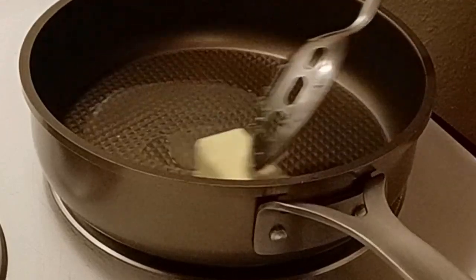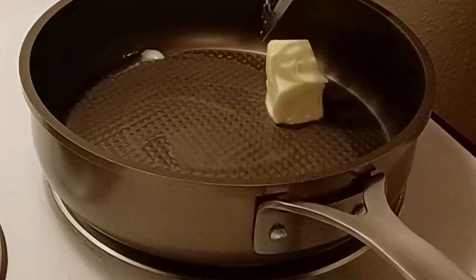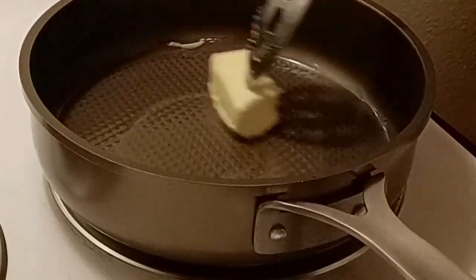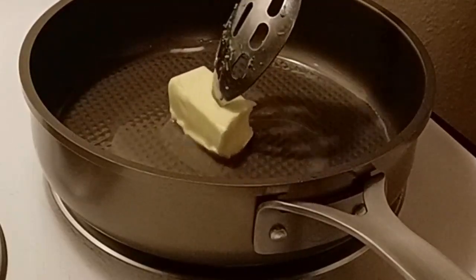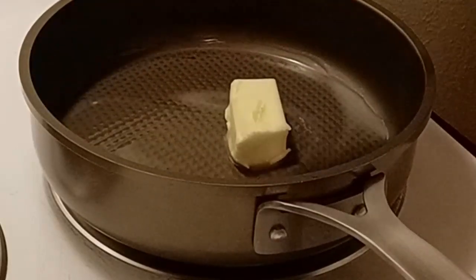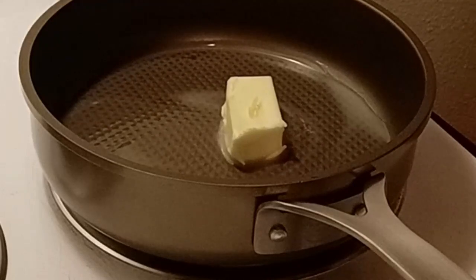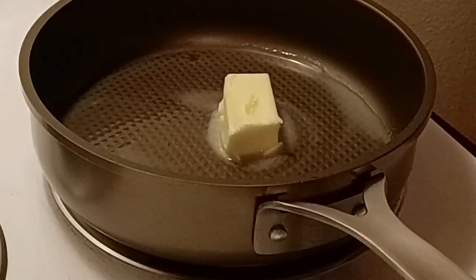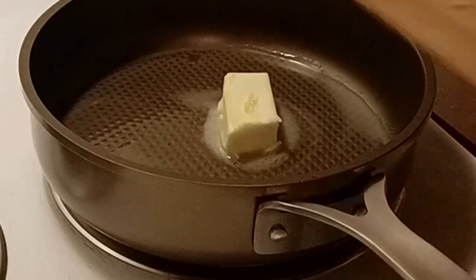I have already cooked my rice. I'm gonna get this butter melted, we're gonna sauté these vegetables, we're gonna mix it up. This is the easy fast casserole — whatever you want to call it — dish. So I've got about two cups of broccoli.